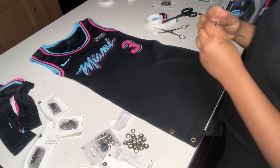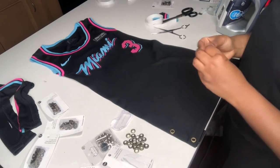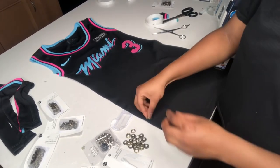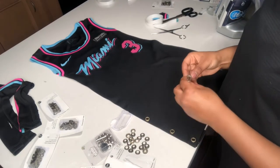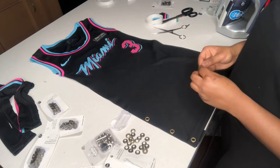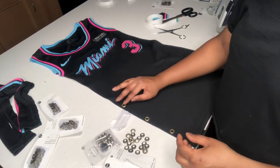Right now what I'm doing is aligning the eyelets onto the dress just to see where I can mark the spot to poke a hole into the dress.